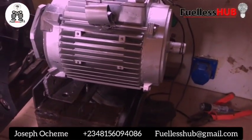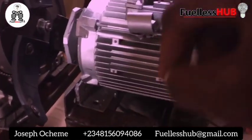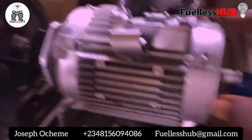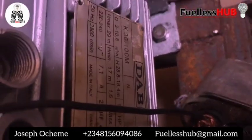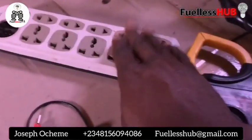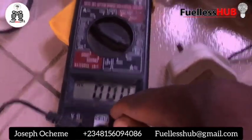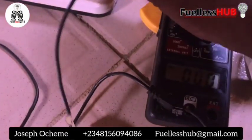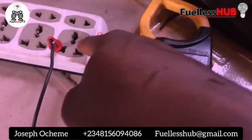Here is the electric motor that I've modified — it consumes 0.00 amps. This is a 1.5 horsepower electric motor. I'm going to show you the specifications. I have a 220V supply connected, and the meter is connected here to measure voltage. I'm going to test it right here so you can see the voltage output.